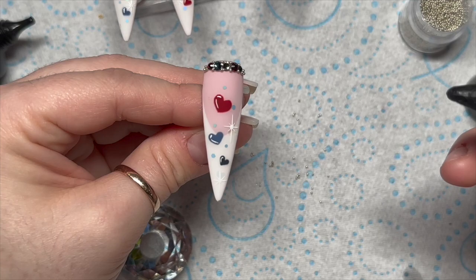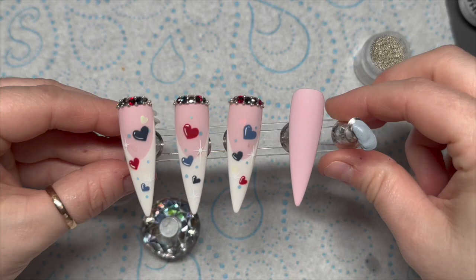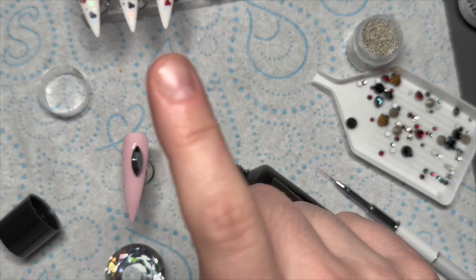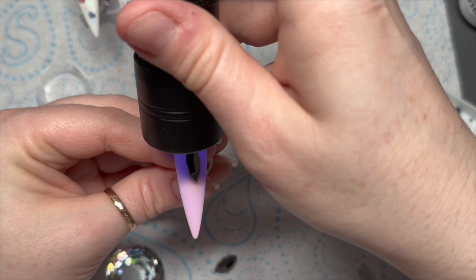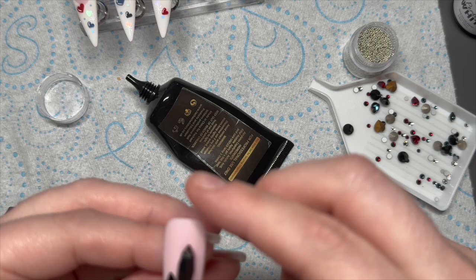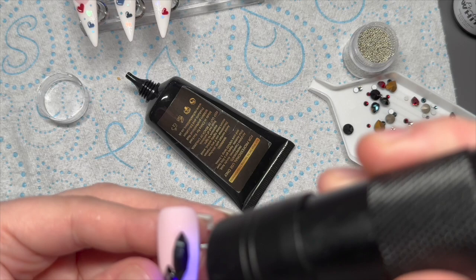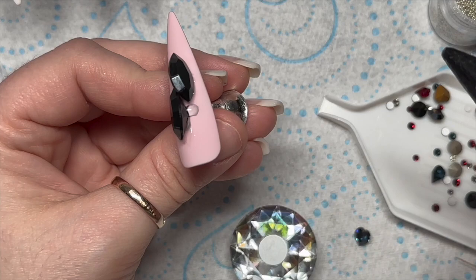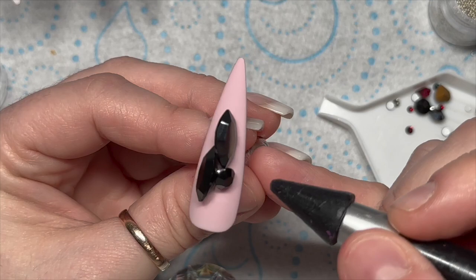The next nail is going to be a little bit more tricky because I'm actually going to use some of these massive crystals. I'm not so confident using the big crystals, however I do love a crystal cluster. So I've put some gem glue on the nail and placed that big pointy-backed navette crystal where I want it, and I'm holding it to cure it because it's big — it will just fall off the nail by the time you get it in the lamp. I've put another one up against that one. Once you've flash cured it, you want to make sure you give it a full cure.